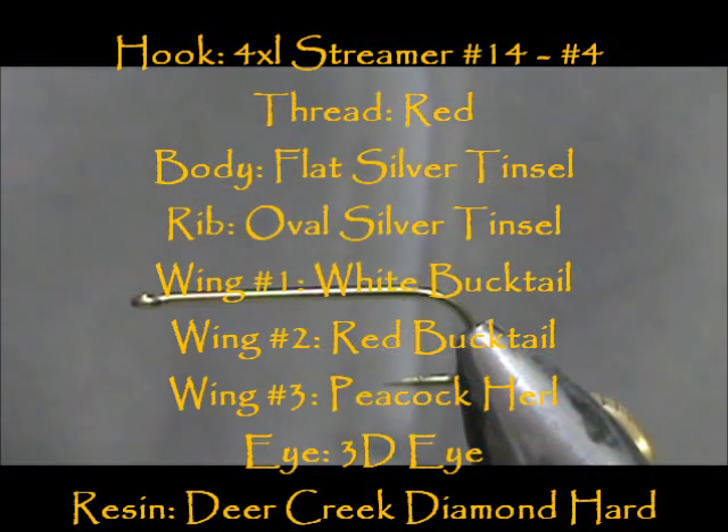Welcome back to another edition of Fly Tying for Beginners. Today we're going to tie a red and white bucktail.